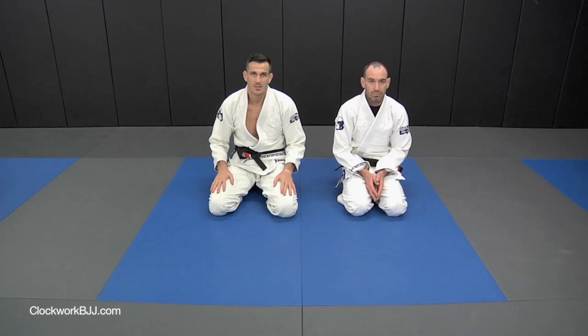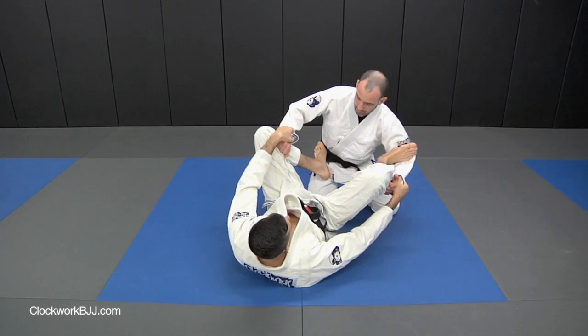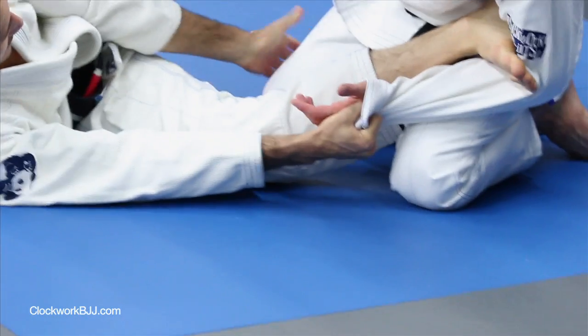We're going to go over an omoplata when the other guy defends our spider guard tube. I have one foot on the hip, one foot on the bicep. We're going to extend and get off on our side as much as we can. We want to get our hips on the outside of this knee here.